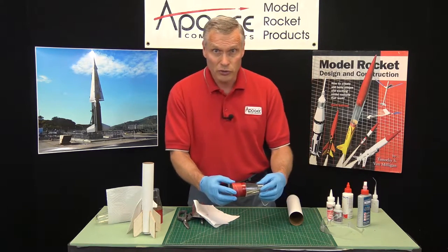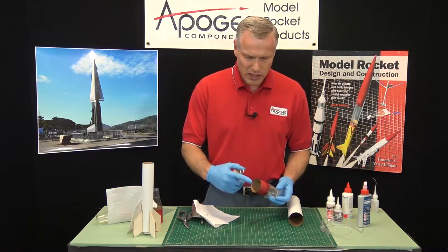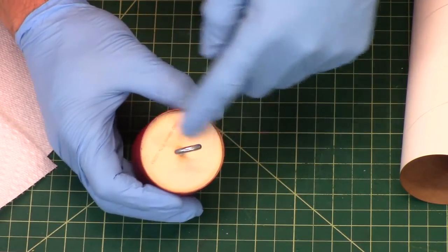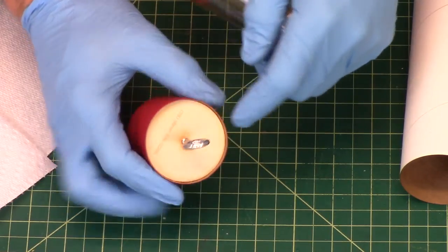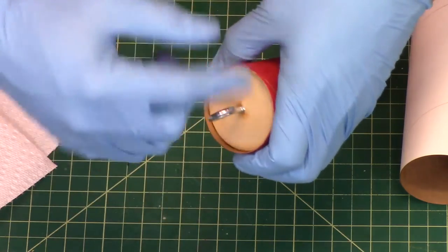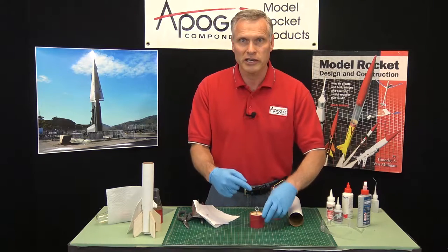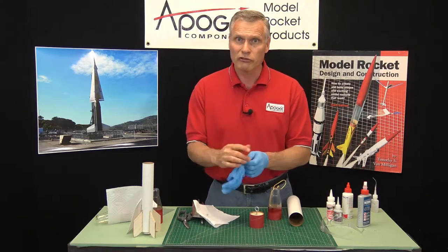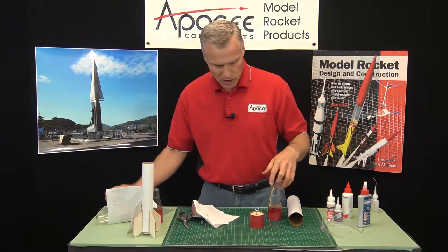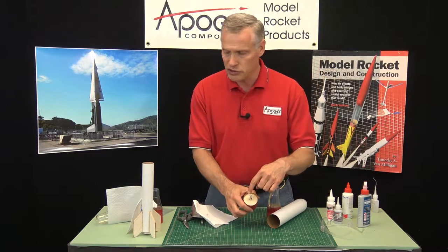Now there are some options you can do with this. One of them is if you need to have a shock cord anchor on the top end, you can get a disc like this. This is called a coupler bulkhead disc — a bulkhead is a solid piece and it's a disc that goes into a coupler. If you're looking for one of these on the Apogee website, look for coupler bulkhead disc. We also sell tube bulkhead discs which would go into the tube, but these go into the coupler. These are sold separately.